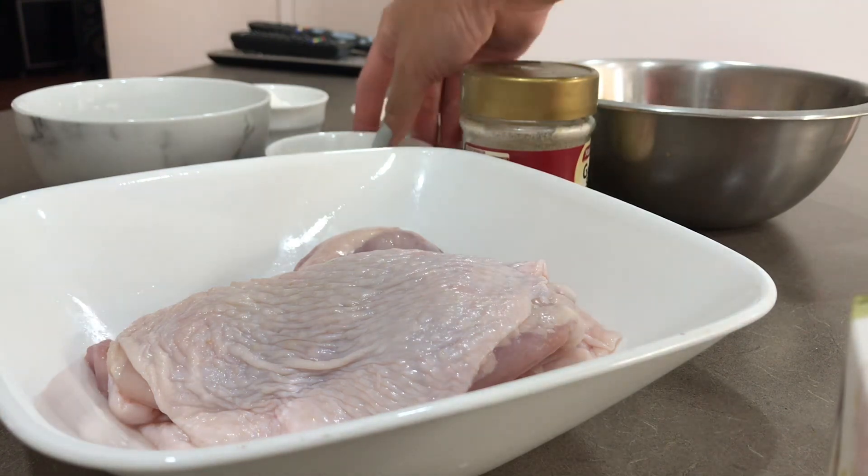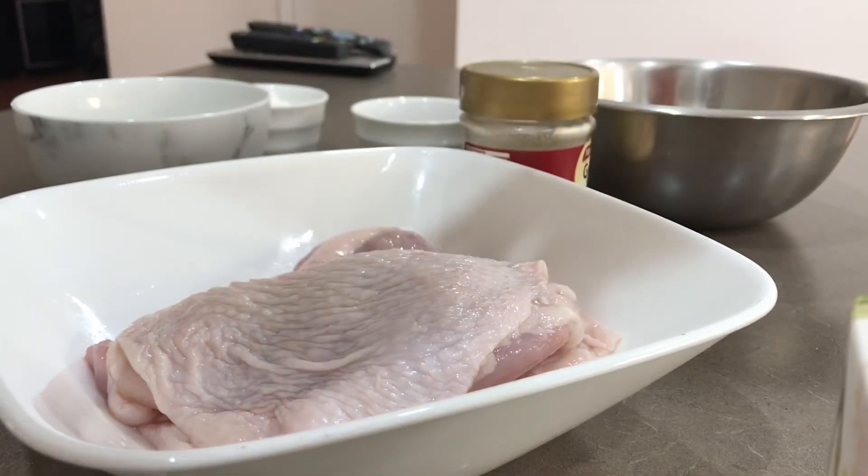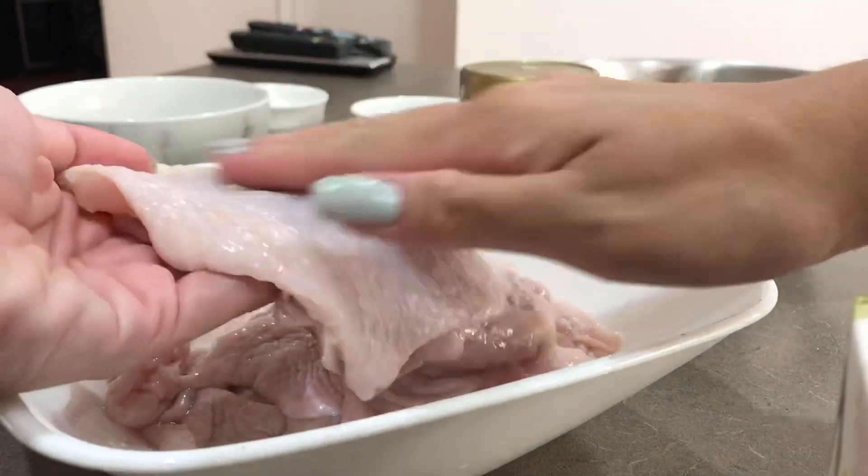So the first thing we're going to do is rub our crushed garlic all over our chicken. Make sure every part of the chicken is covered, especially inside the skin.